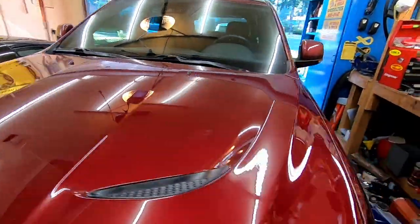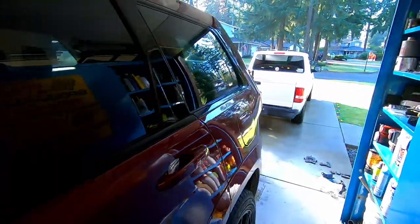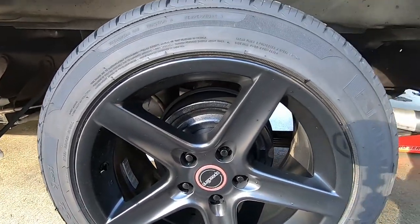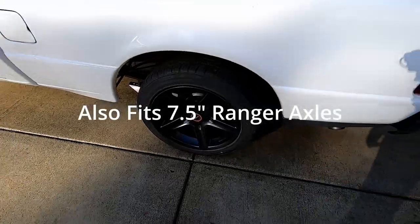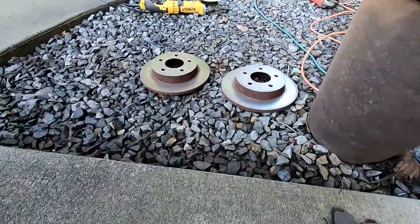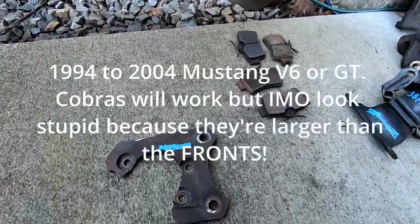Good morning, starting in on our next adventure on the LS swap Ford Ranger. We're going to be getting rid of the drum brakes on our newly installed 8.8 rear axle and putting on a set of factory Mustang rear disc brakes.